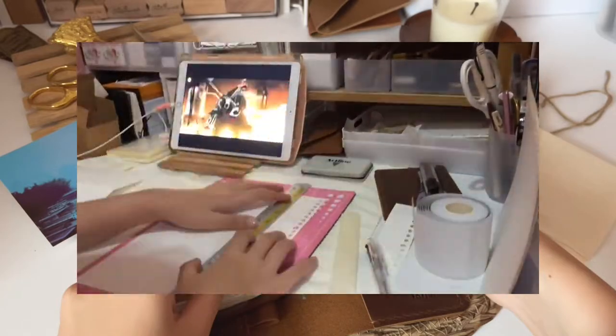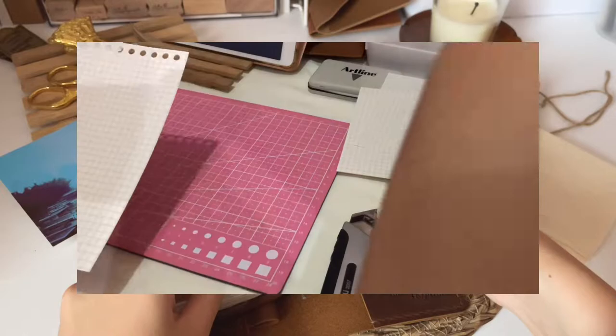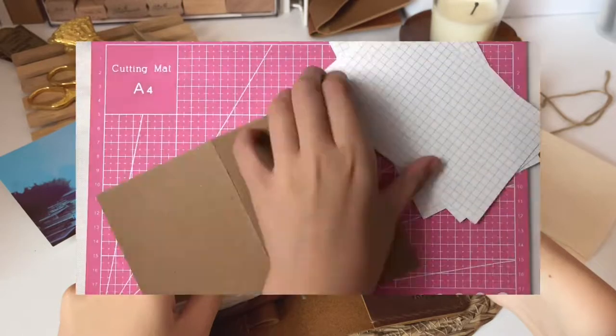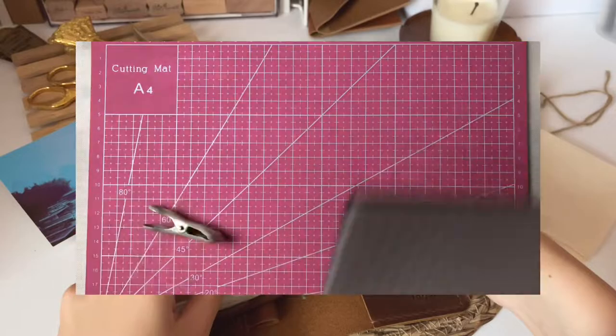Since I don't have a Fieldnotes notebook, I decided to make my own notebook instead. In this time-lapse I'm just making the notebook — I used the loose leaf papers from my binder, cut them all together, combined them, and just stapled them.